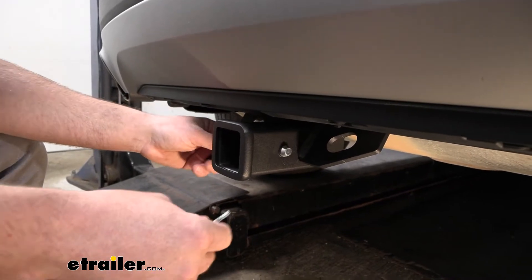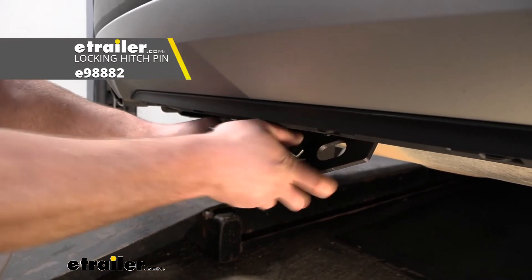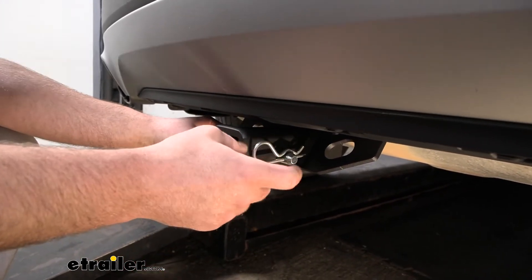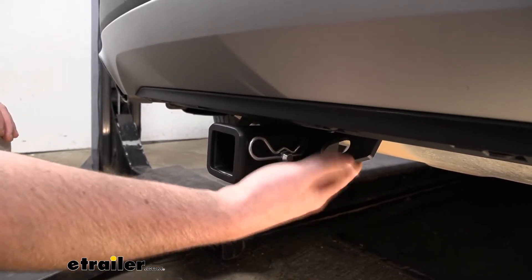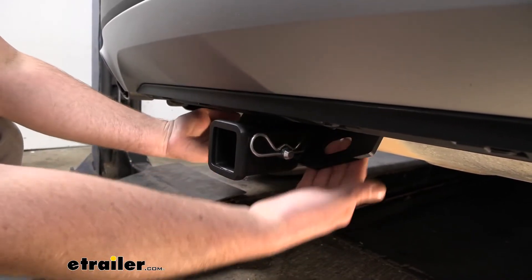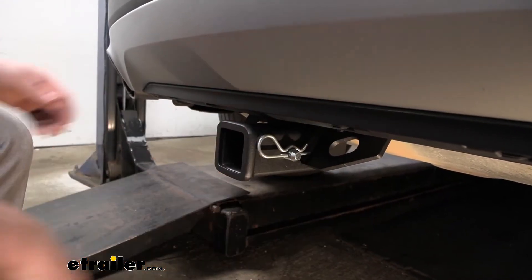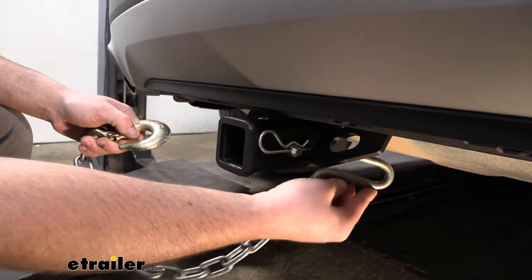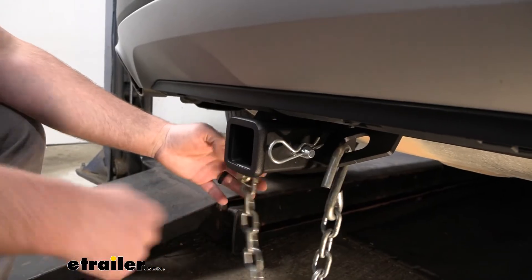It is going to use the standard five-eighths pin and clip — keep in mind the pin and clip doesn't come included, but if you need one it's not a huge deal, you can always grab it here at eTrailer. I also like these safety chain openings — they're plate style and sit vertical, a little bit further back, pretty easy to get to, and they're going to be large enough to allow use of just about any size hook that your trailer might have on it.